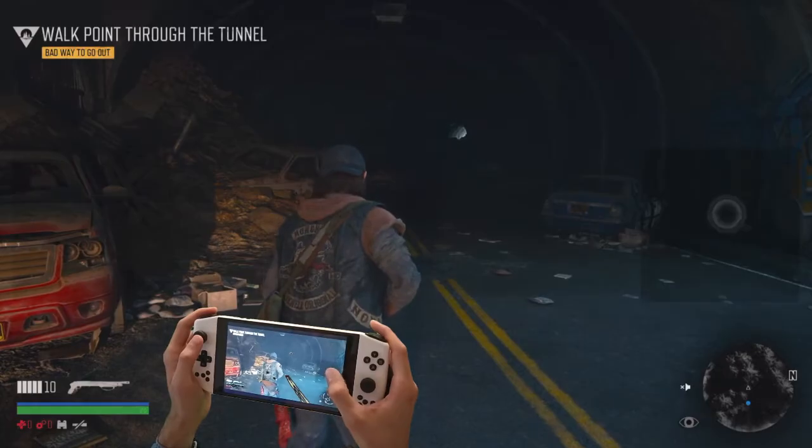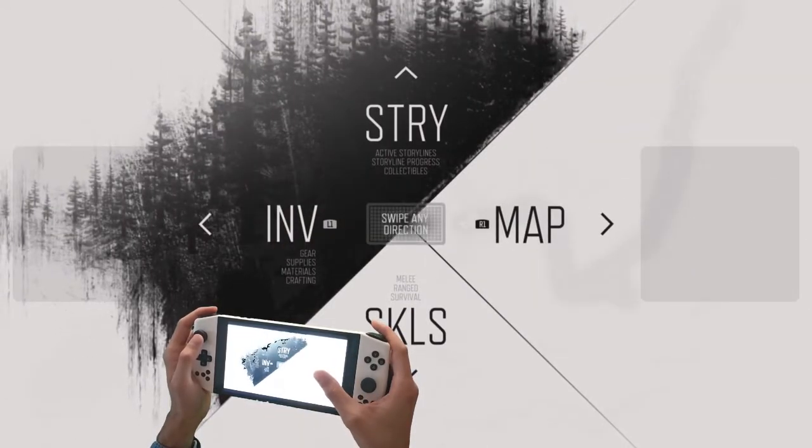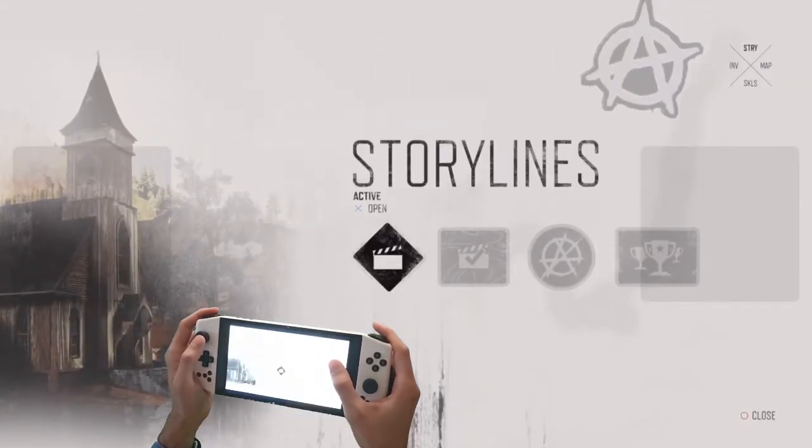In the game Days Gone, the virtual touchpad can be used to open the menu and navigate it.